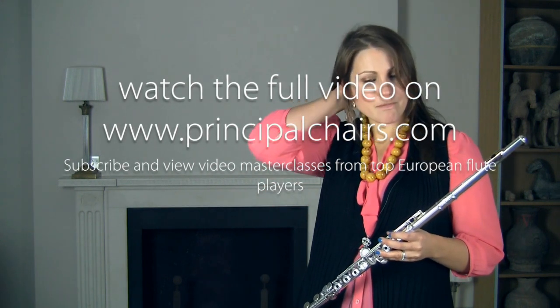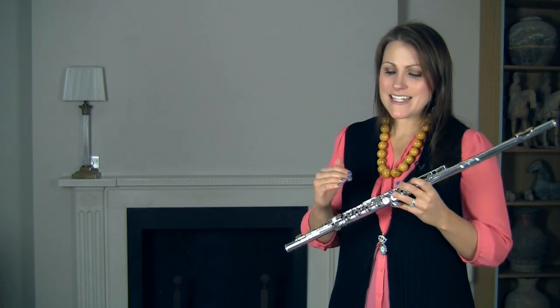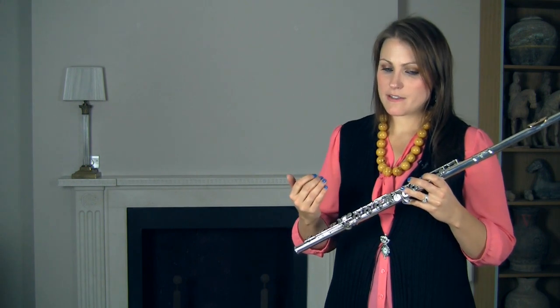I think it's a real shame when I see this on an audition list without the preceding bars. So we start the solo itself — I like to lean slightly on these appoggiaturas.